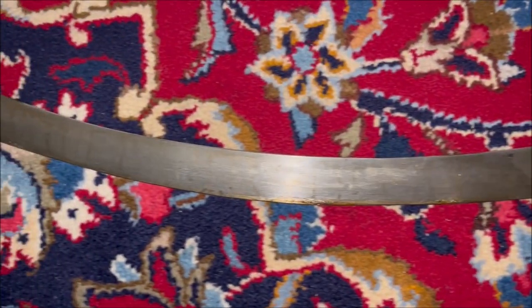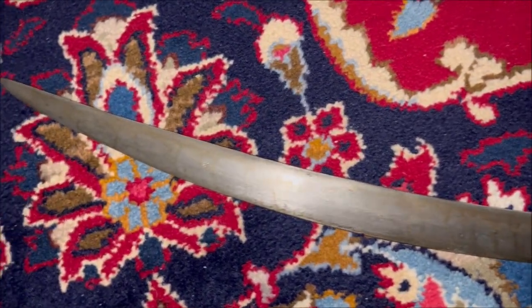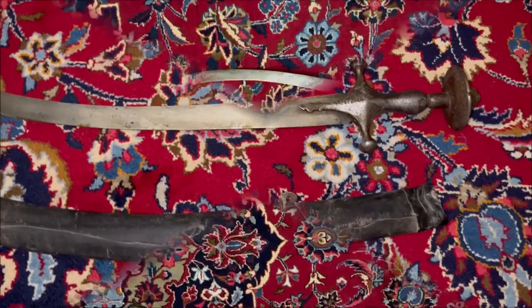The crossguard is not downward, because normally Afghan Polwars have downward quillons ending in dragon heads. But there are always exceptions of course.